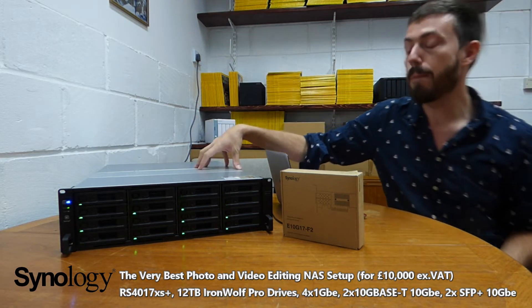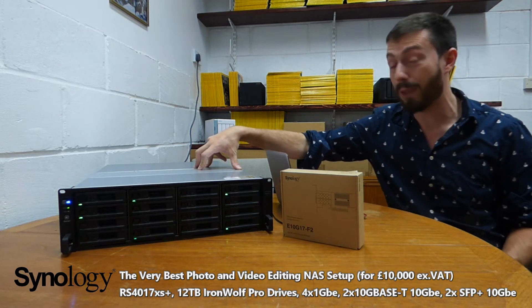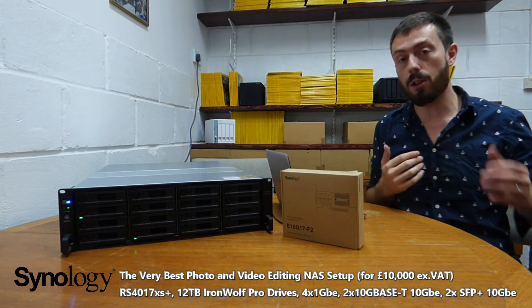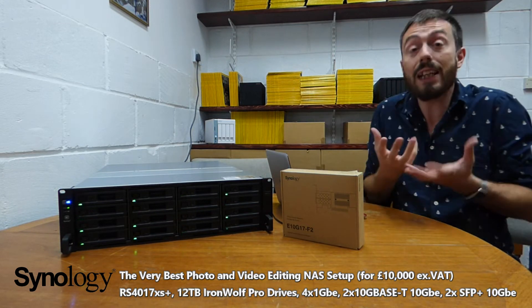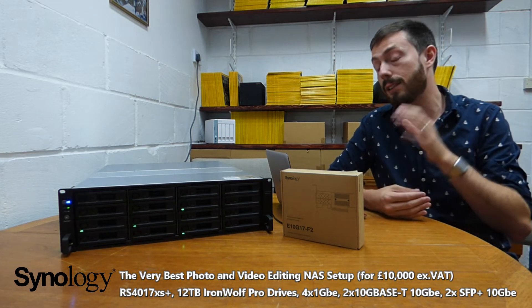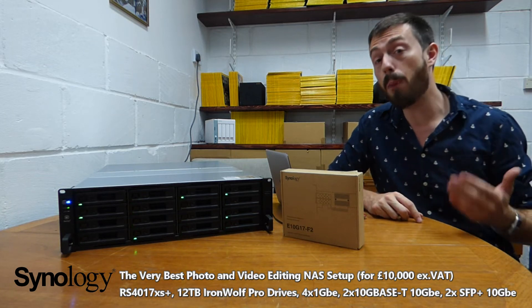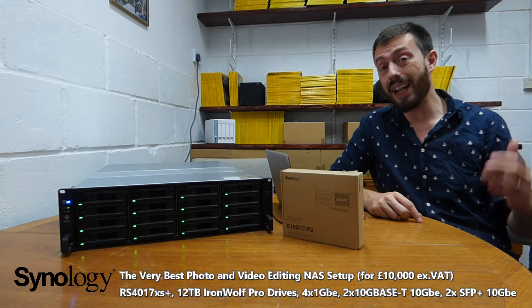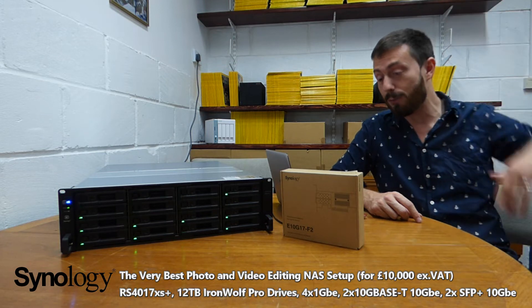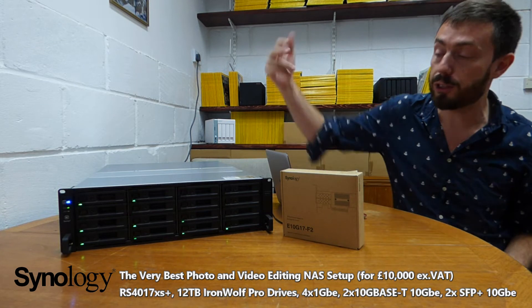First and foremost, this is the Synology RS4017XS+. It is the most powerful rack mount Synology ever released to date. It's got an Intel Xeon D1528 — an 8-core CPU running at 2.7GHz per core. It also arrives with between 8 and 64GB of DDR4 memory. The specs are massive.